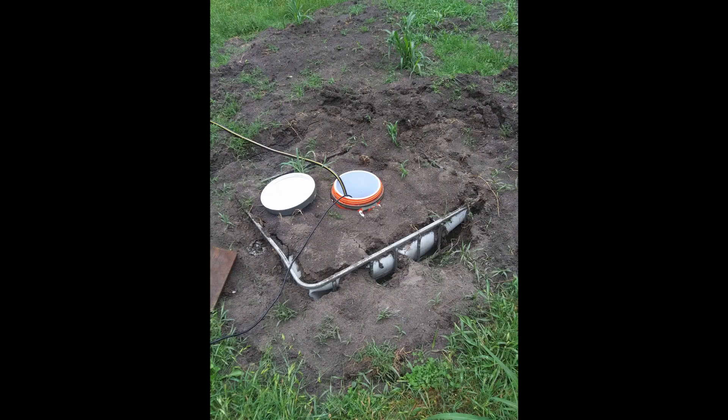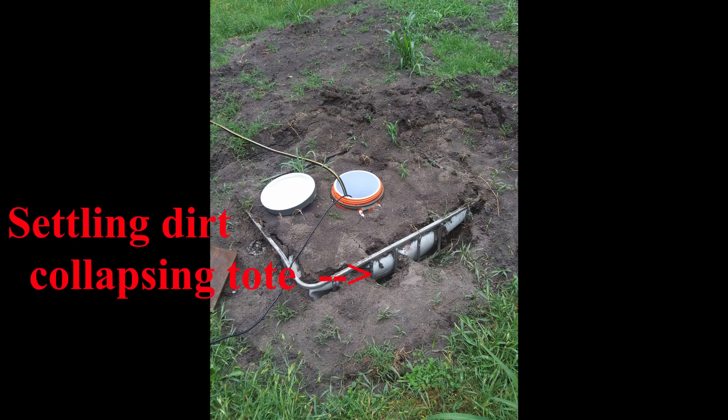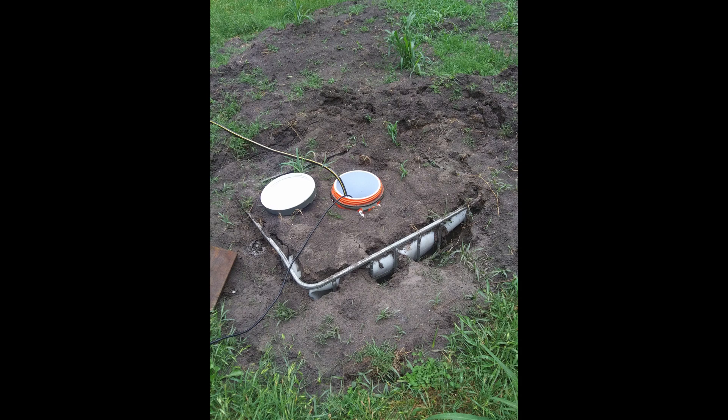One quick update on this: about a month after I buried it the first time, I noticed that the sides of the cistern — the tote that I buried in the ground — were starting to collapse in on themselves. As the dirt settles on it from rain, it starts pushing in on that thick plastic buried tote. I thought the walls were thick enough to resist that, but I was definitely wrong. So if you build one of these, make sure you build a shell outside of that tote and drill some very small holes in it so water can flow through it, but dirt can't crush the buried cistern. It's got to have some kind of shell around it. I'm going to have to dig that thing up and build a shell around it and bury it again — that'll be a pain, but other than that the install went great and it's been working perfectly.